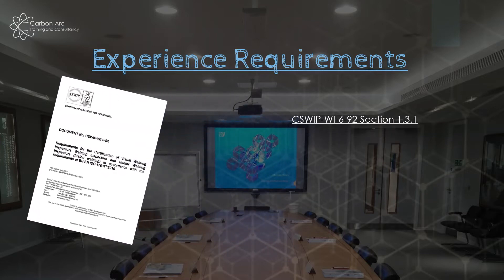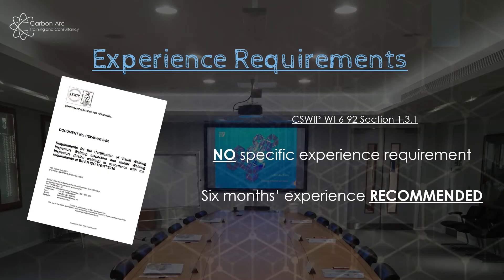In that document, section 1.3.1, it states that for CSWIP 3.0 at visual weld inspector level there are no specific entry requirements. Since it's an entry course, we're not expecting you to have inspected welds for a set number of years, but it does help — a minimum of six months' experience seeing welds and weld defects and working within a quality team will make it a lot easier.